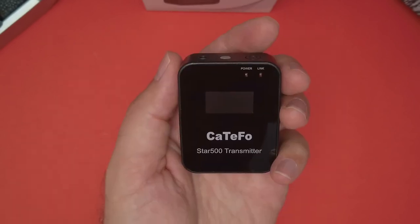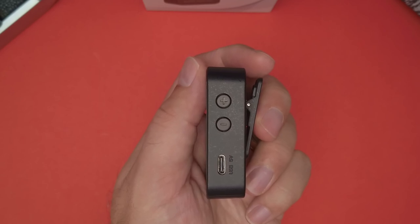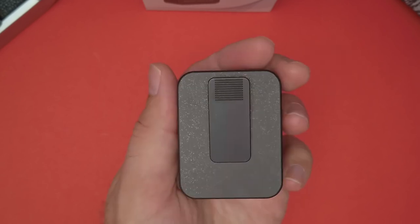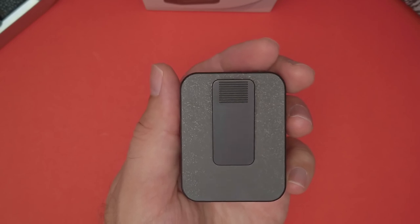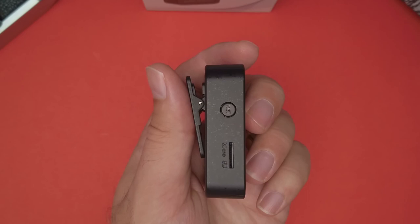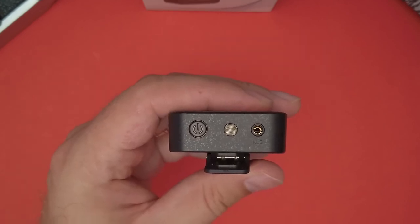On the transmitter, there is also an LCD display on the front, plus and minus buttons on one side, and a USB-C port for charging. There is a clip on the back to attach it to your shirt, a set button on the other side, and an SD card slot for audio backup. On the top there is an on-off button, a built-in mic, and mic input.